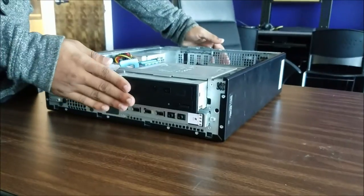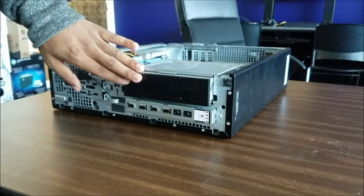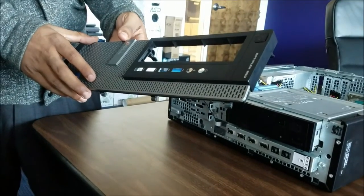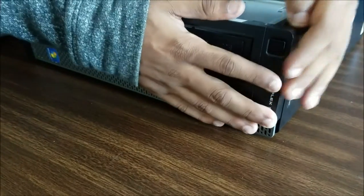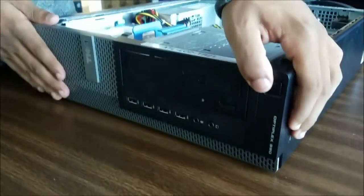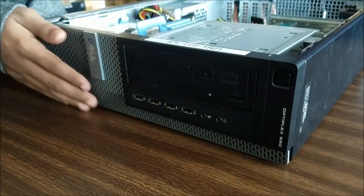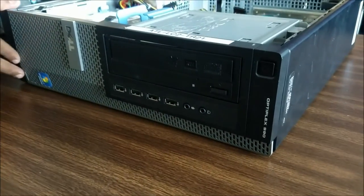Very easy — until you hear the click. Once you hear the click, you know that the optical drive has been safely and securely put into the desktop. In some cases you may be forced to remove the face of the desktop in order to remove the optical drive. When you put the optical drive back in, you just clip the face back on.